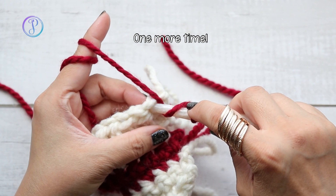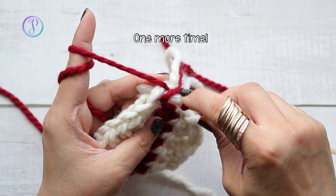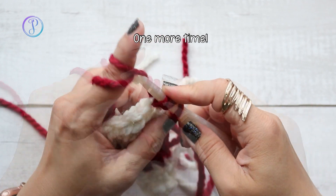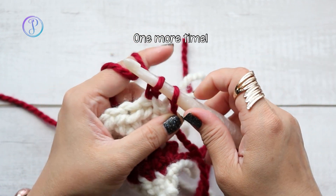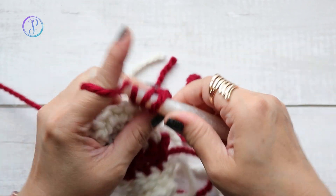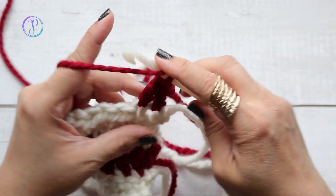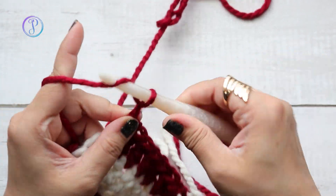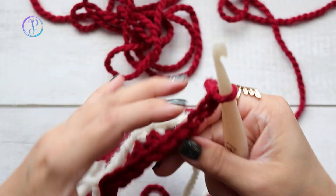I'm going to yarn over and insert my hook into the next stitch, yarn over and pull up a loop, then yarn over pull through two, yarn over and pull through two. And I'll chain three when I come back around so that you can see what that looks like.